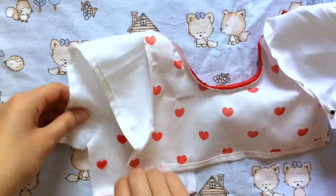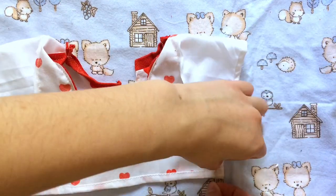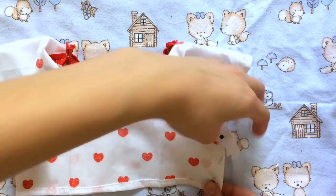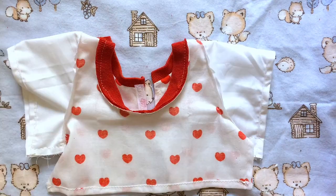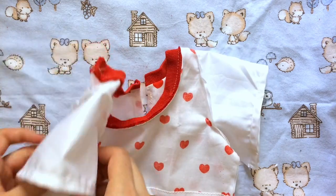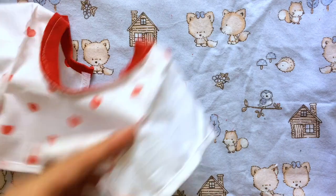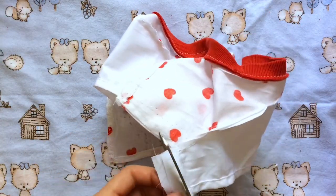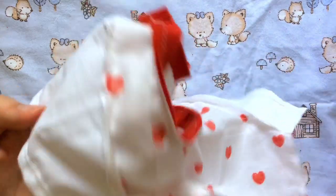Now I'm going to pin down the bottoms of the sleeves and the sides of the t-shirt — that's the last thing we have to sew up. I'll do a straight stitch right around there to close up the t-shirt. When that's done you're basically finished. All I'm going to do now is trim off some extra fabric from the sleeves.